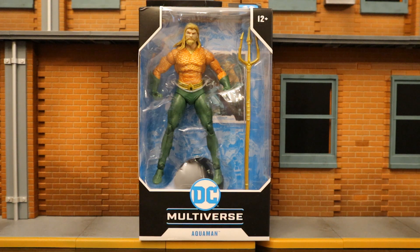Hey everybody, this is D. Hunter bringing another action figure review today. We're going to be looking at McFarlane DC Multiverse Justice League Endless Winter Aquaman. This is essentially a modern, normal looking Aquaman for the Rebirth comics, and that is absolutely fantastic. Another member to round out the Rebirth Justice League.